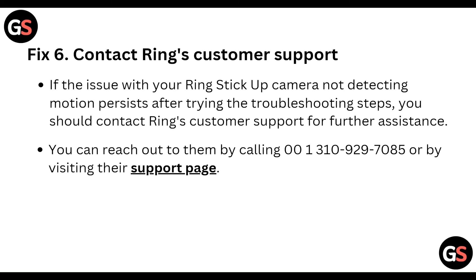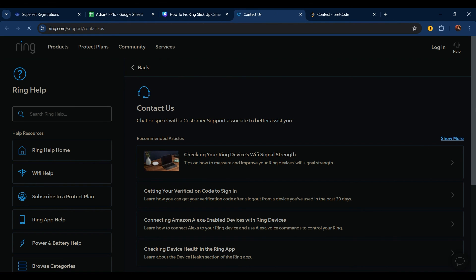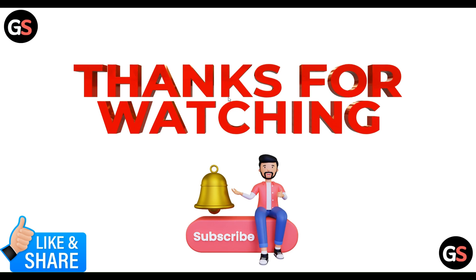If all of these steps are still not working for you, you can contact Ring customer support. Go to their support page at ring.com/support, where you can ask for whatever kind of help you need. They offer chat, call, and all kinds of support options. Thanks, guys.